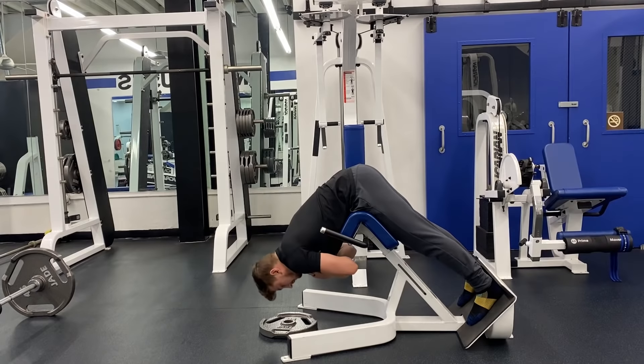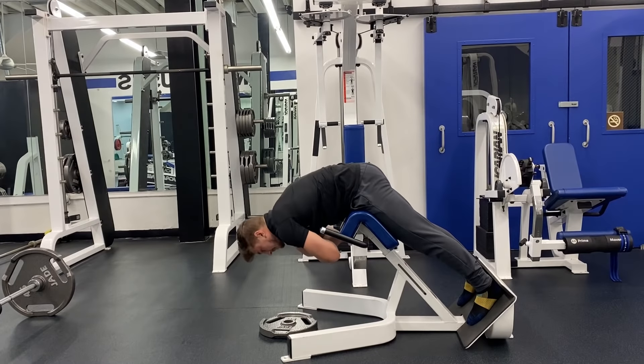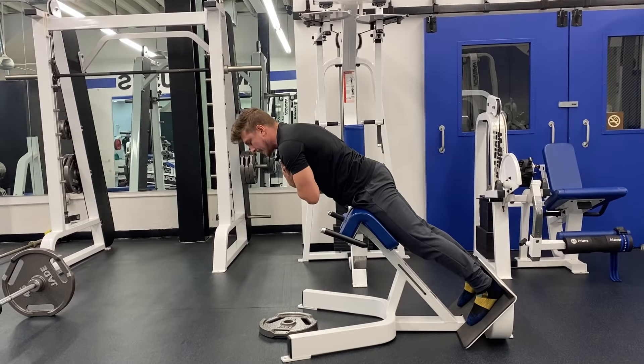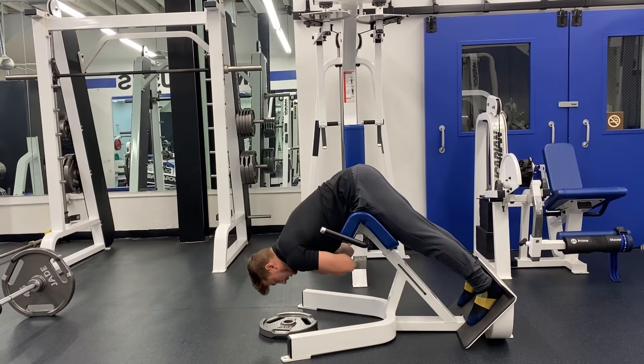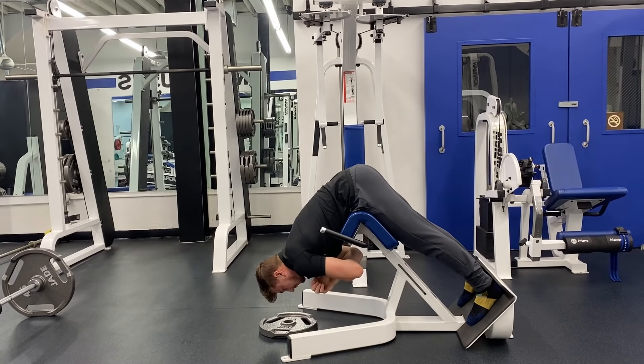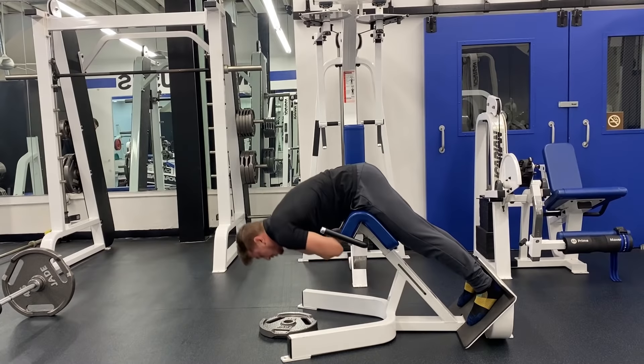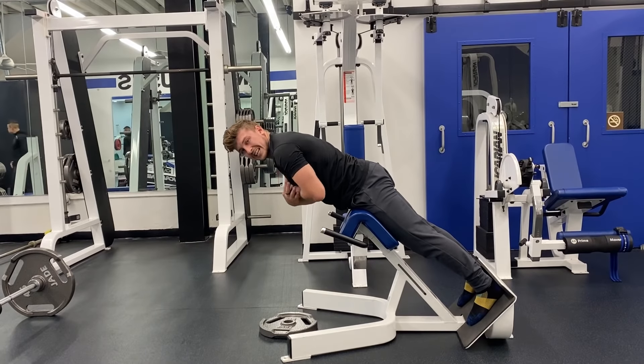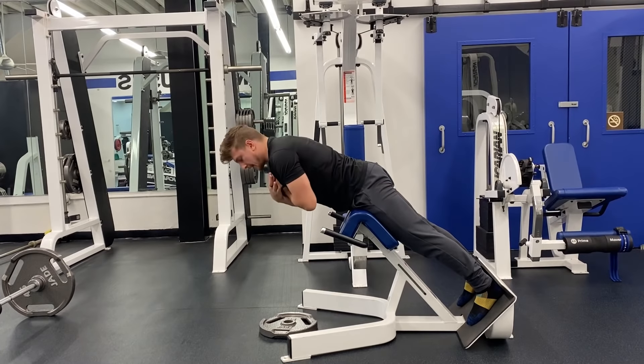When you're doing the movement, focus on just pulling the hips using just the glutes. Keep those abs nice and tight. Getting all the way to the top of the movement, pausing for a count, and then lowering back down. Also push into the floor, pull your heels into the back pad, and hold that position at the top for a second.